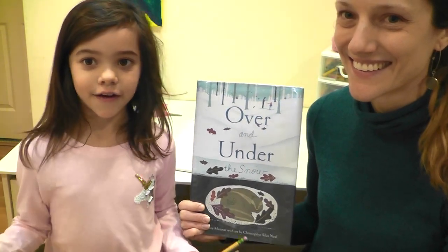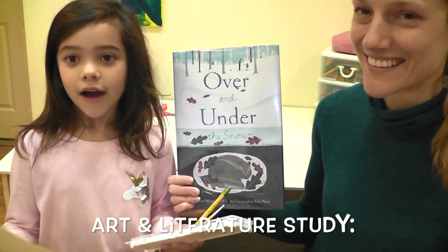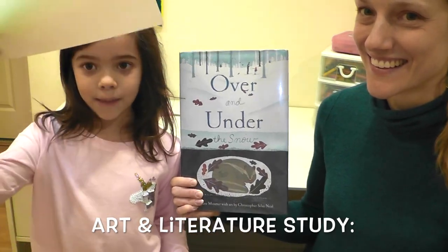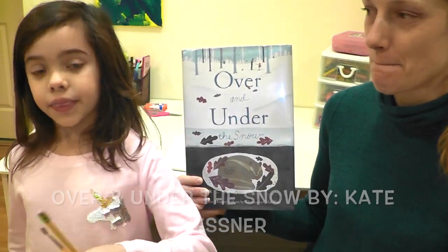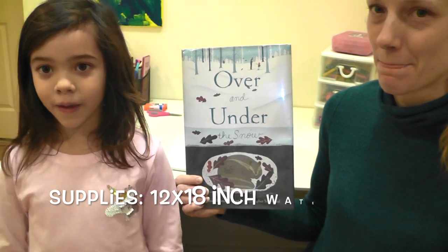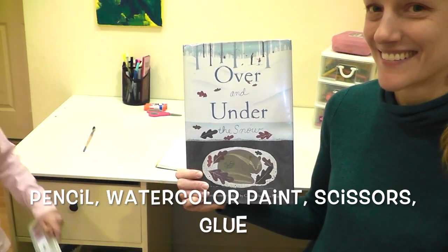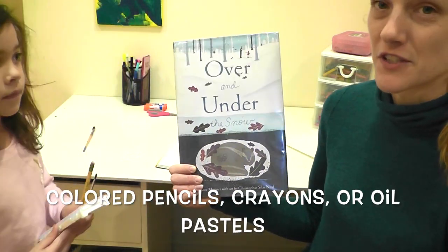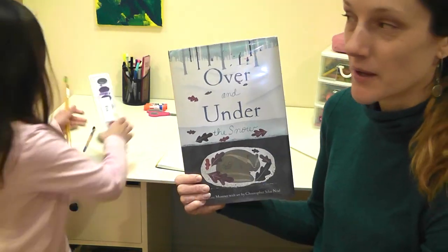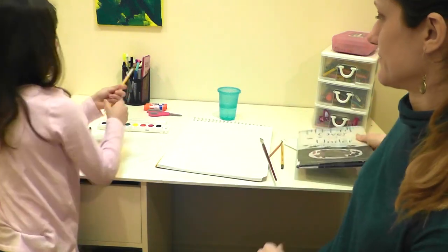Hi friends! Today we're going to be drawing over and under. We'll need some paper, some watercolor, a paintbrush, and pencil. I hope you will enjoy this video. Over and Under the Snow. The first thing you're going to need is watercolor paper, preferably 12 by 18 inch. Let's begin.